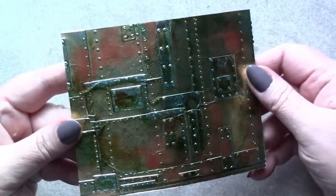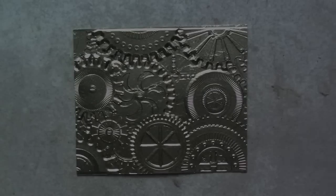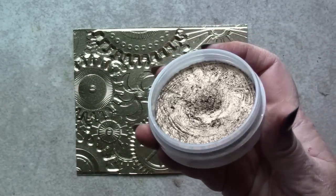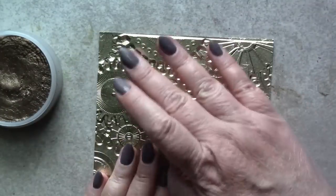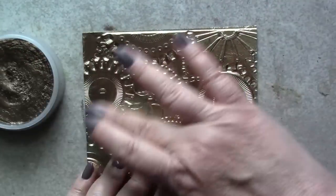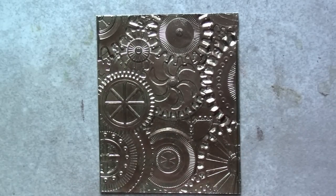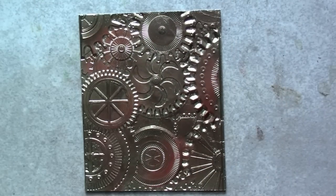I'll follow this same procedure for all of the little foundry panels, but next I'm going to turn my attention to the mechanics panels, and this will begin with Iced Espresso Metallic Luster. This is a rich medium brown metallic wax, and it's going to tone down that gaudy gold finish. The next layer on this 3D texture fade will be Metallic Luster in Copper Kettle to bring out that rusty feel to portions of each panel.